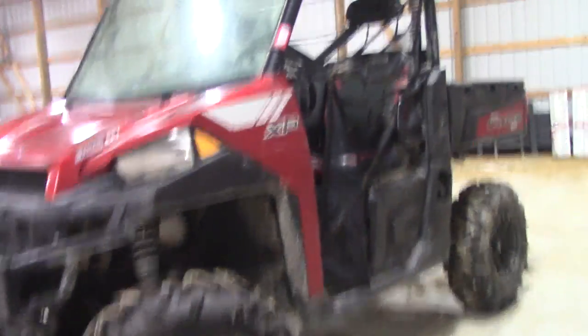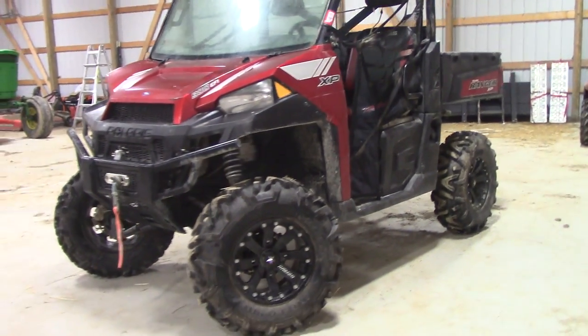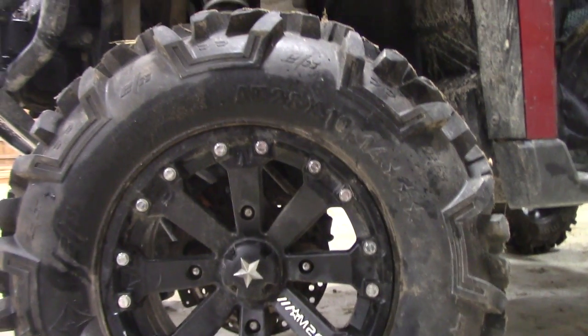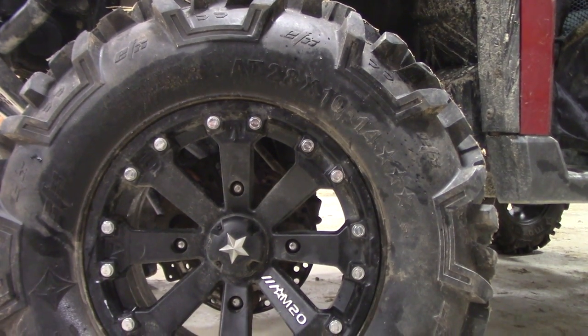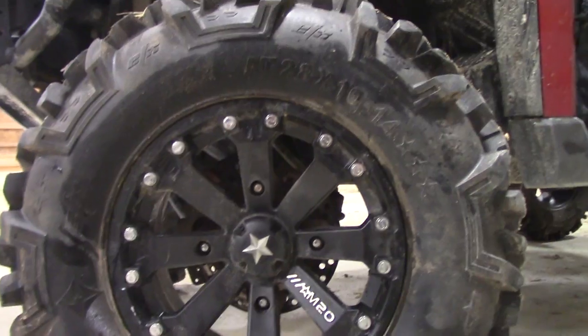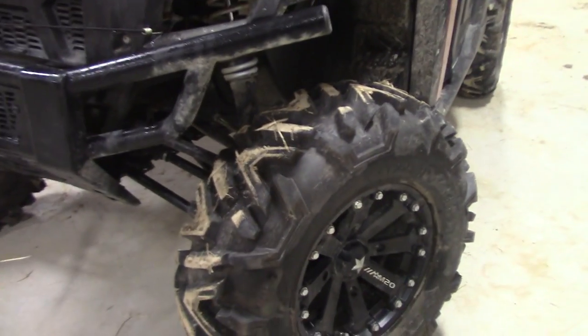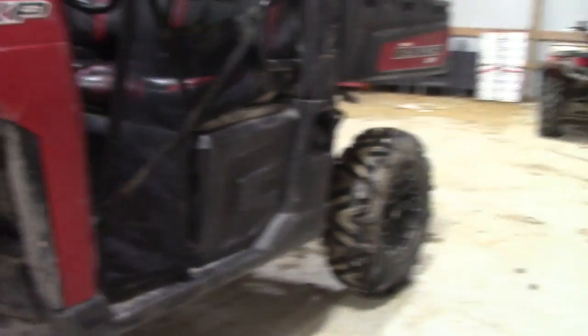It's a Super ATV lift, but I'm not entirely sure — it's been three or four years since I did it. We went with 28 by 10 by 14 Moto MTC tires. These are sweet tires. The tread isn't great for road use, which they're not designed for, but they are amazing mud tires — all-terrain slash mud, mostly just mud.